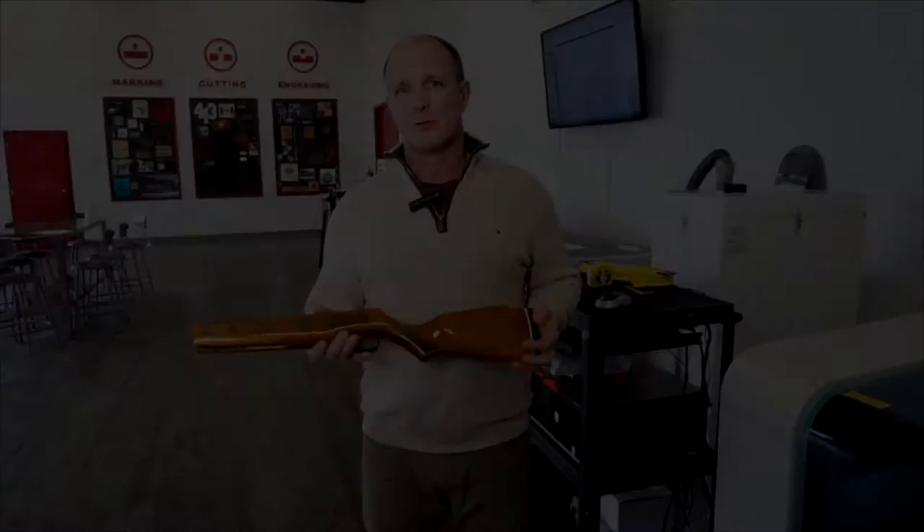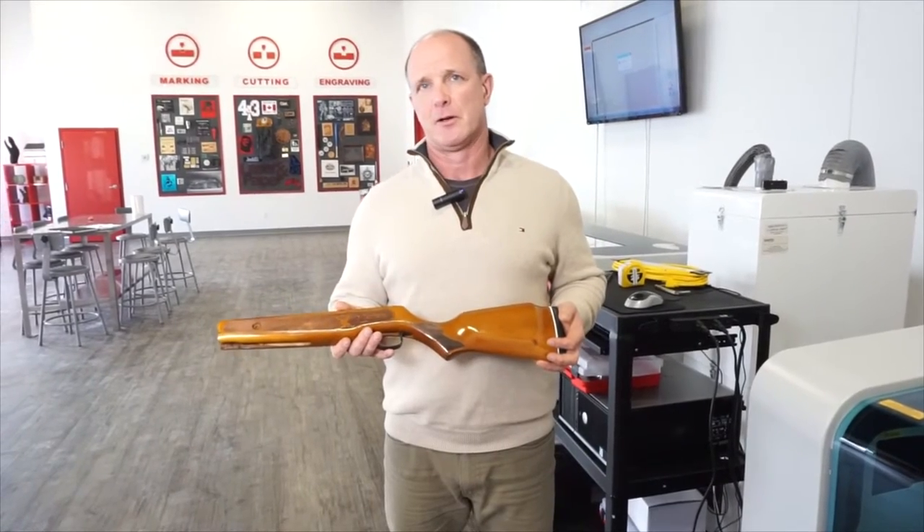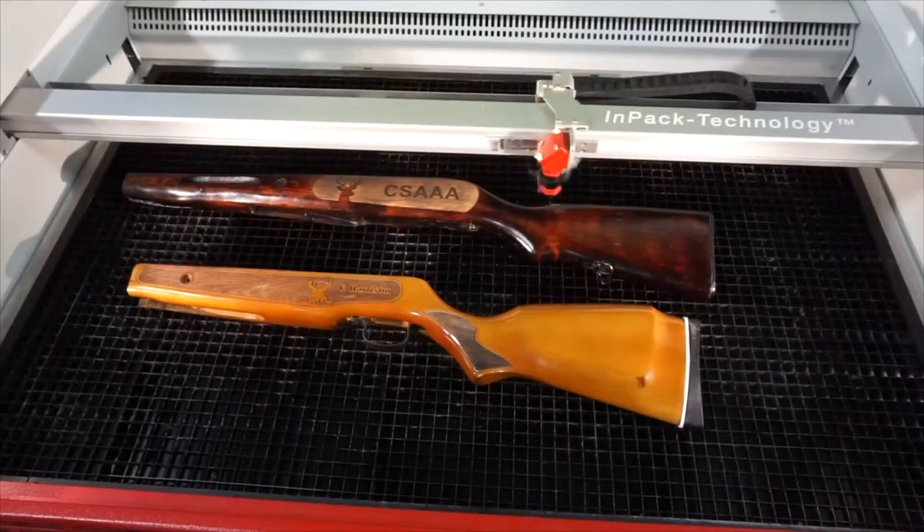Hi, my name is Mike Clark. Today I'm going to show you how to laser checker a gunstock. Traditionally, we would see this done by hand by a gunsmith. The laser makes this job very quick and easy.